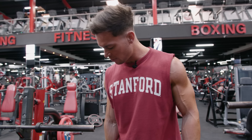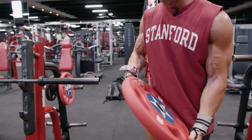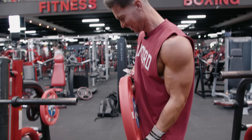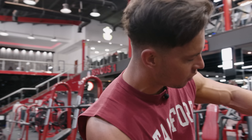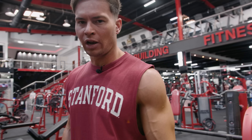We're still getting warmed up right now. I'm just going to put 20 on each side. Before any exercise, I always like to do a couple of warm-up sets with a lighter weight.